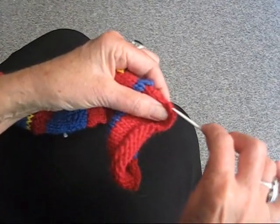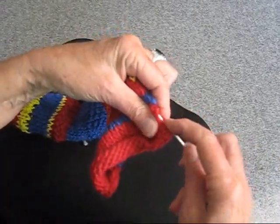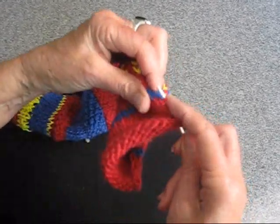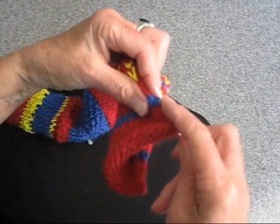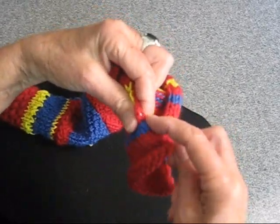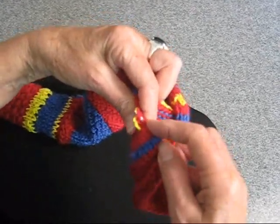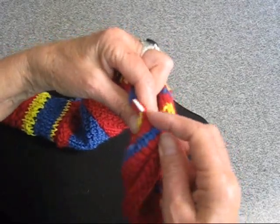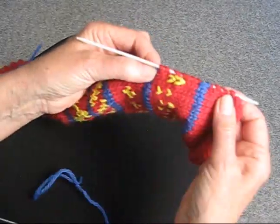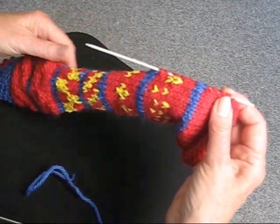Take your smaller needle and just go into every stitch and put it onto the needle. When you come to a point where there's a color change, it's a little more complicated because you've added a stitch of another color, but just keep going, picking them up one by one. I'm going to stop now so I can show you what to do next — I've picked up just enough stitches to show you the technique; you would of course go all the way along your piece.